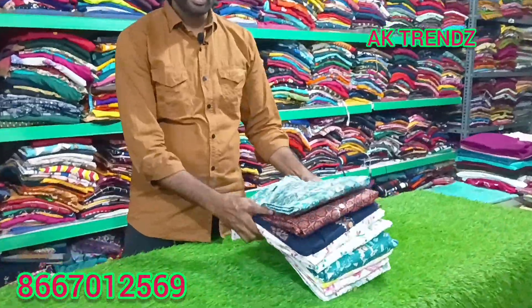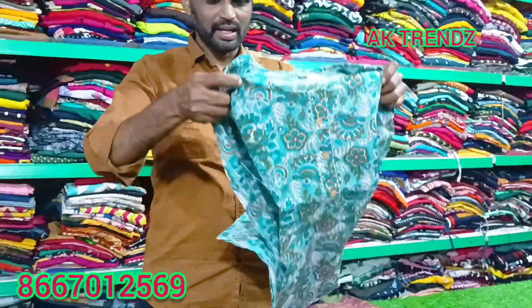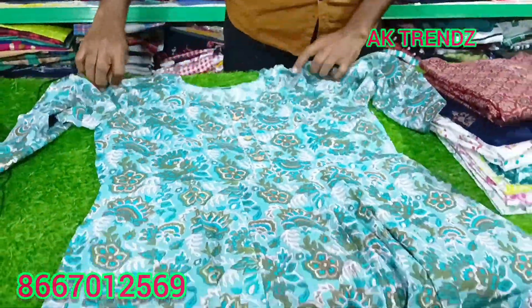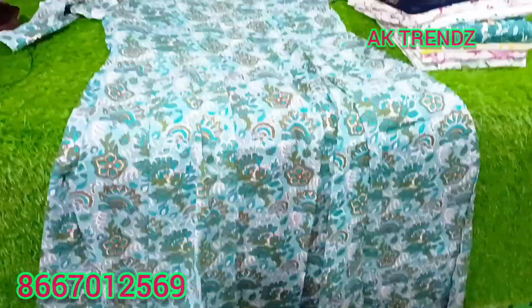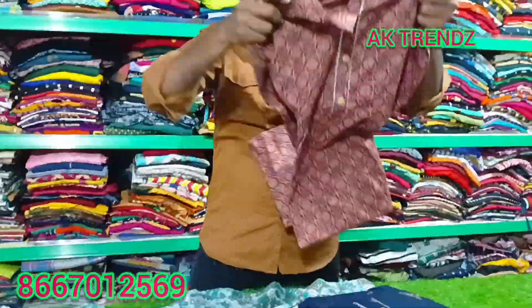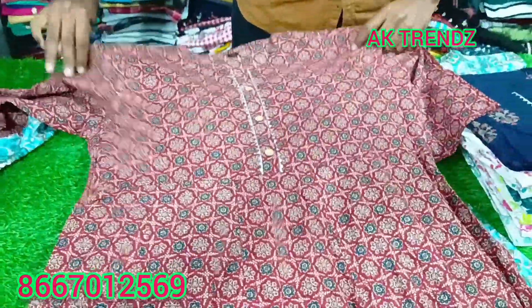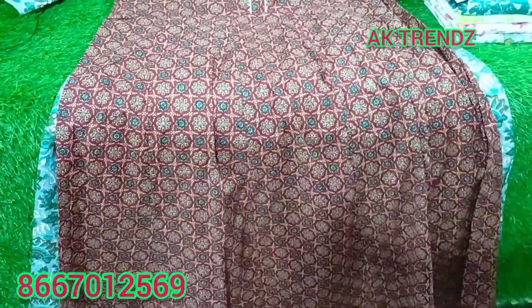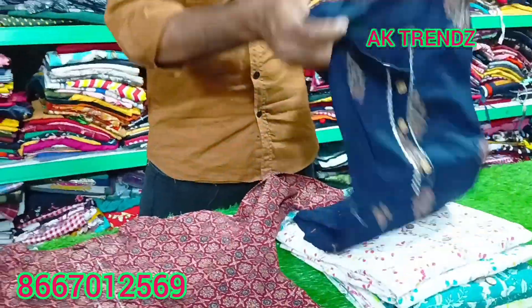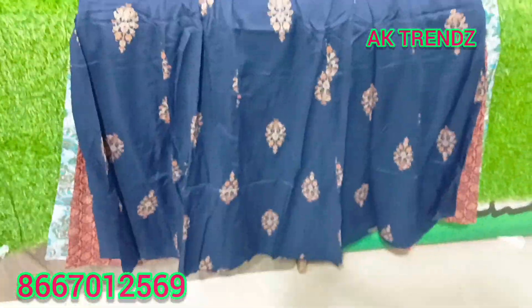Summer cotton, pure cotton, just ₹299. Full print, just ₹299. The size is M to XXL. We have the size and print, just ₹299. Full print, cloth patterns and designs. The print is just ₹299.